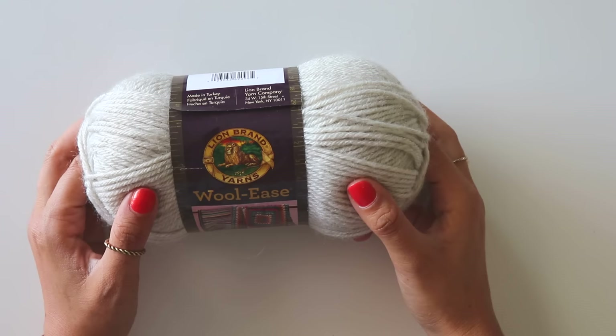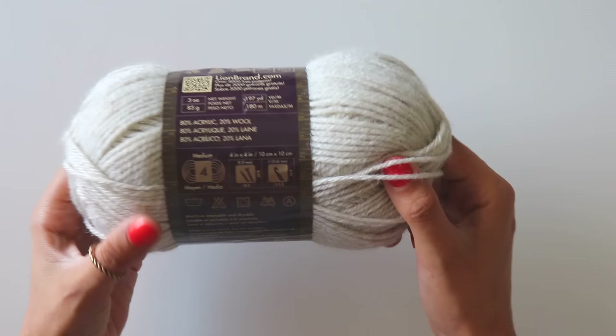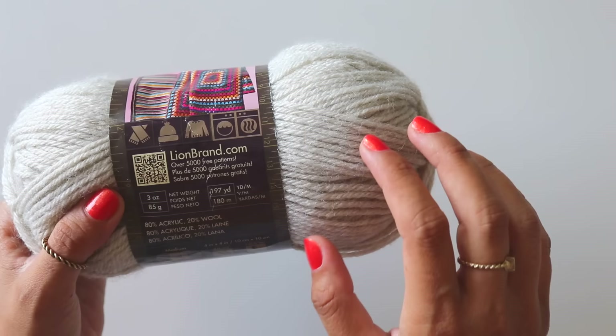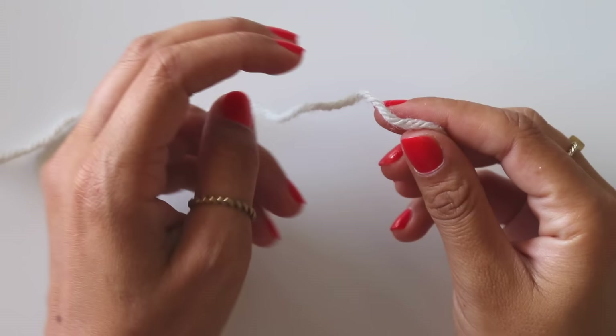For this beanie I will use Lion Brand Yarns Wool-Ease yarn — it's acrylic and wool, size 4 worsted weight yarn. It recommends a 6mm crochet hook but I will use a 5mm crochet hook. One ball of yarn is 85 grams, 197 yards (180 meters).